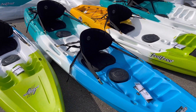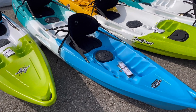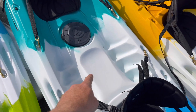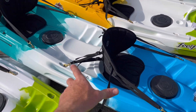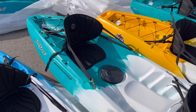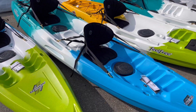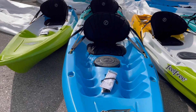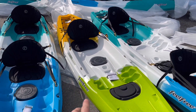Next up is the Gemini, which is sort of all the same things I mentioned about the Nomad but in a tandem package. This one's just over 12 feet long — everything about the Nomad just doubled: two hatches instead of one. It also has a little center seating position, so if you want to bring your kid you've got a spot there. You can also move the seat from the front to the middle. The Gemini's big claim to fame for a tandem is being very lightweight and having the built-in wheel and keel, so easy to maneuver.